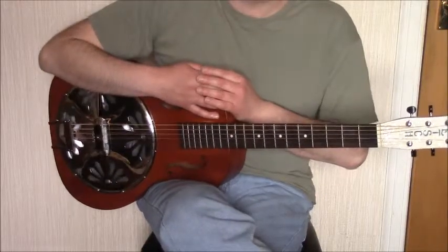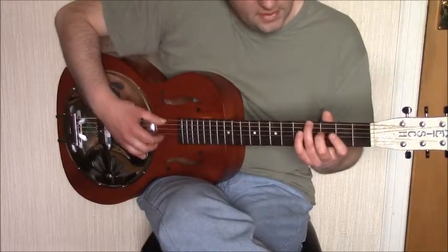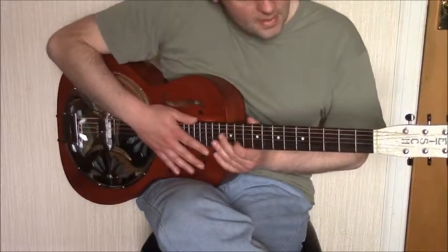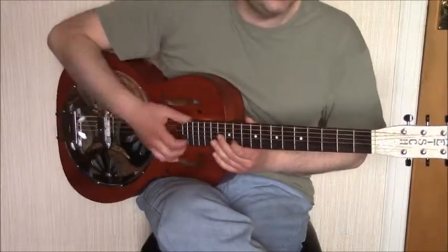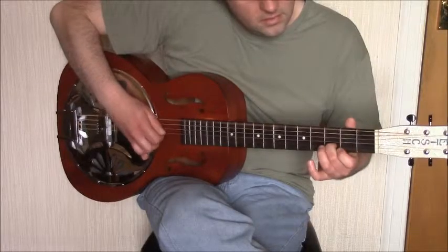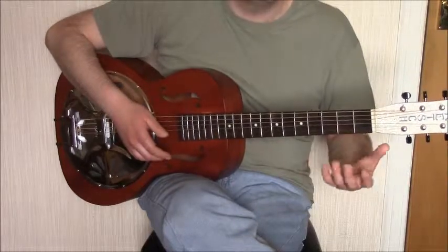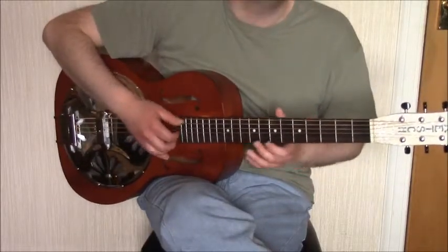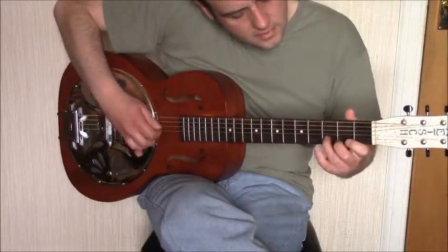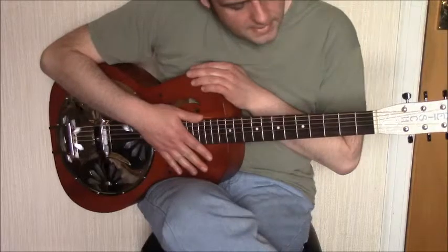The next part repeats the G seventh chord, walking back into it the same way from the fourth to the fifth fret, and then we repeat the ascending part again. But instead of playing frets three, two, and open on the first string, we now play frets five, four, and open on that string. That's that section.